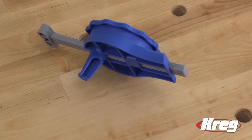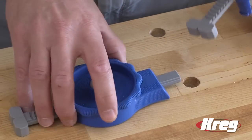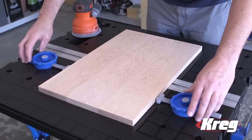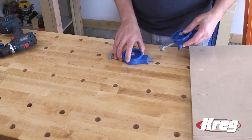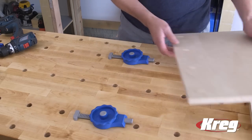The inline clamp stays in place with a peg that fits into any 3/4 inch diameter hole. That makes the clamp a perfect companion to the Kreg Mobile Project Center and allows you to get more from any workbench equipped with 3/4 inch bench dog holes, or you can drill 3/4 inch holes in any work surface to add the convenience of Kreg inline clamping.